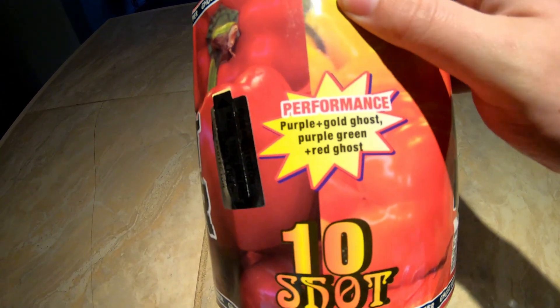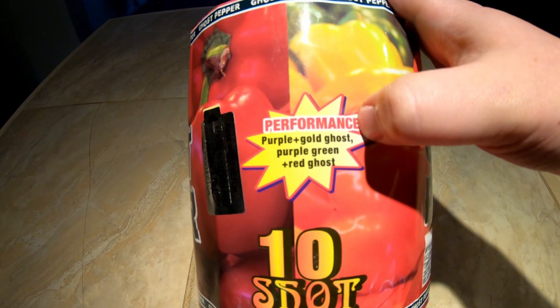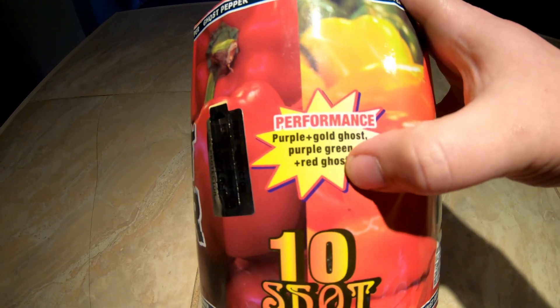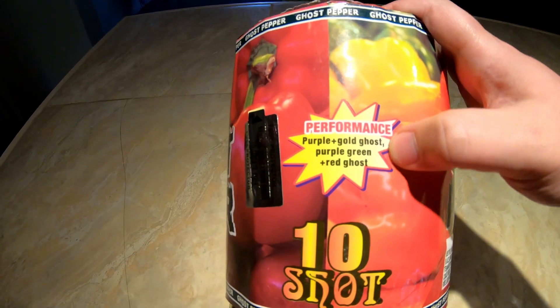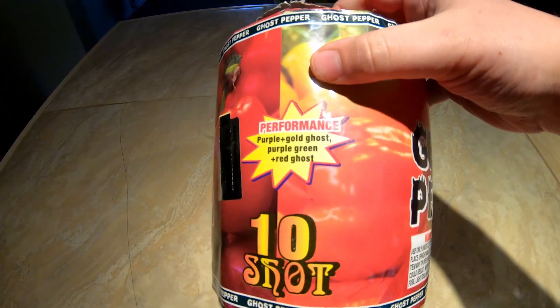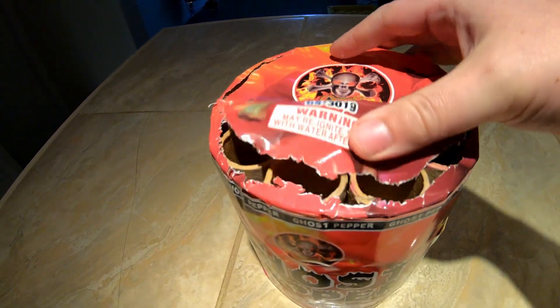The performance expected: we have purple with gold ghost, and purple/green with red ghosts. So it looks like we'll have gold ghost — which I'm assuming is gonna be a delayed lace or a club effect — as well as the red, so we'll have two different kinds of lace and club effects. There might be a slight delay from color to the lace effect. I'm really intrigued — I went ahead and got a case of them, so I've got 11 more to shoot.